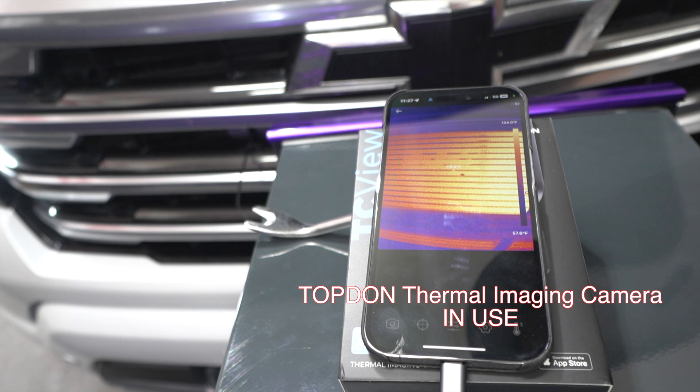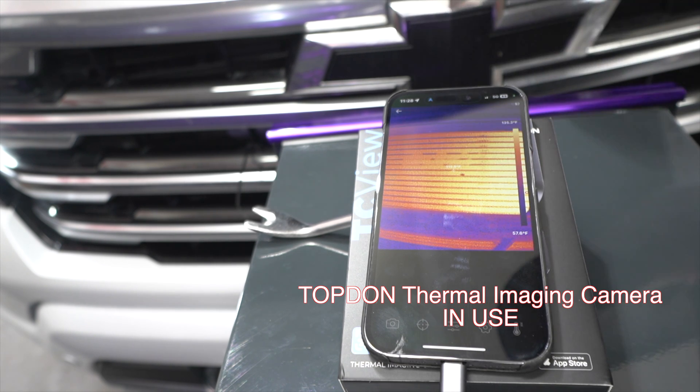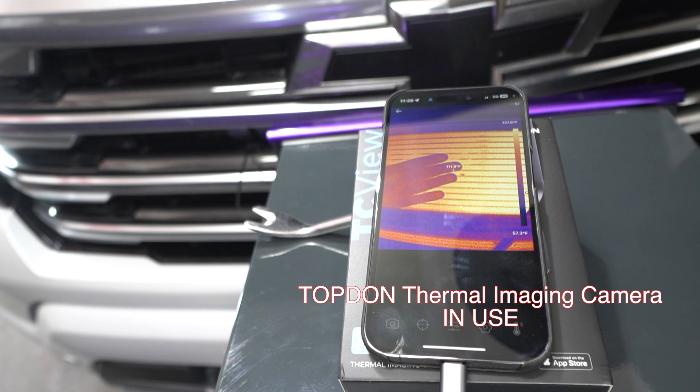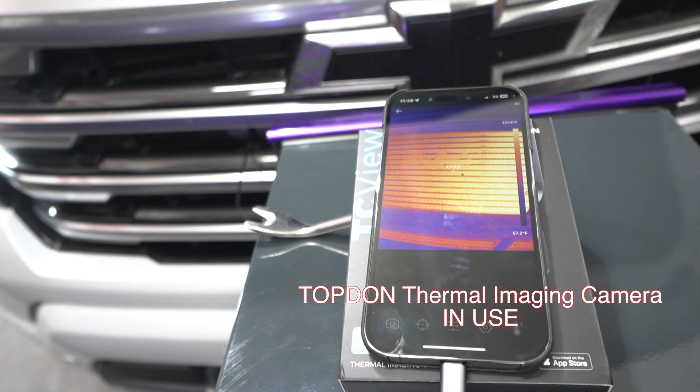We are up to 153 trans temp, 183 engine temp. The trans cooler is warming up because of the engine radiator behind it — highest is 135, that's going to be the radiator. Trans temp is currently showing 154. When checking fluid for the GM fill procedure, they call for 158 degrees. So we're almost at that temperature. Technically this thermostatic bypass valve could open anywhere from 154 to 194 — we'll see when it starts flowing through.